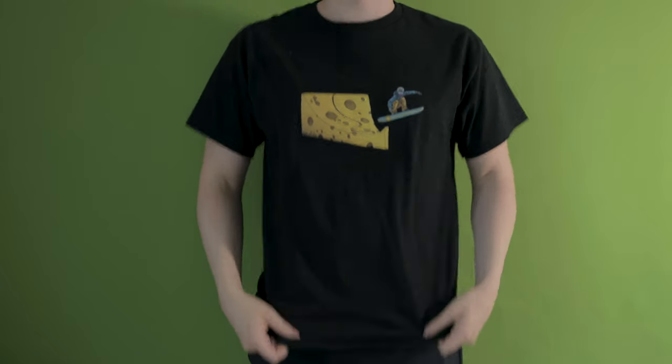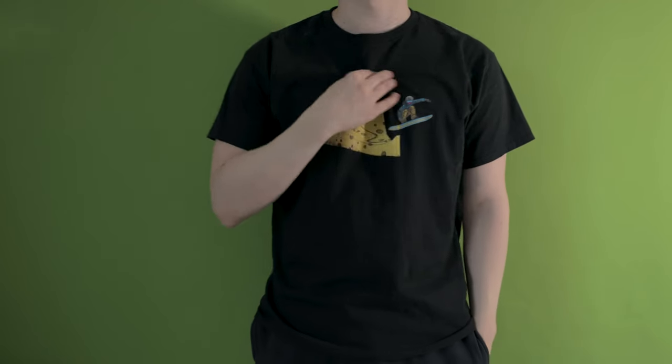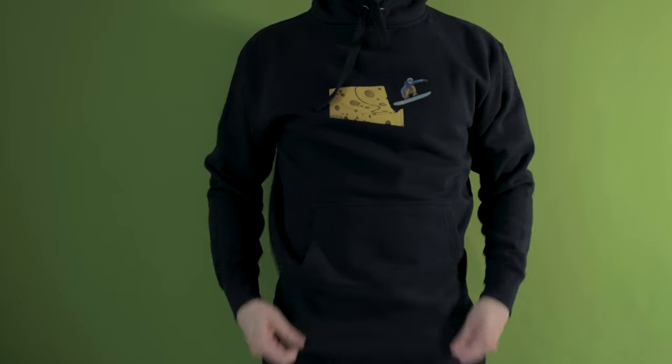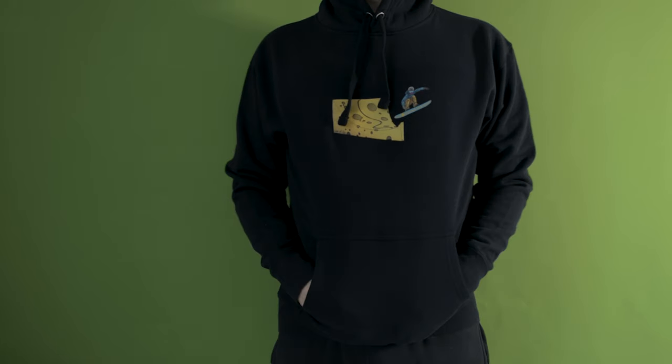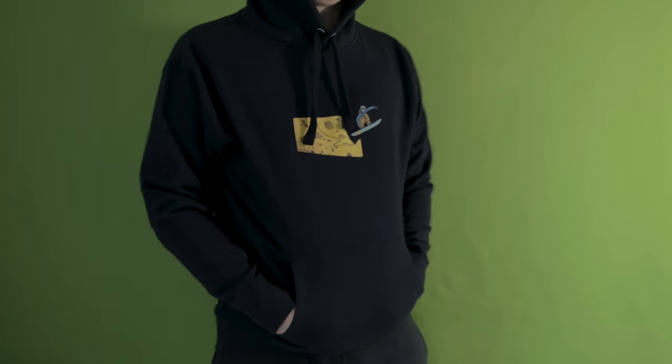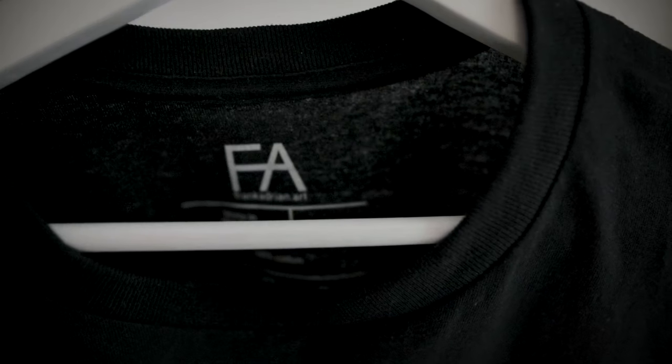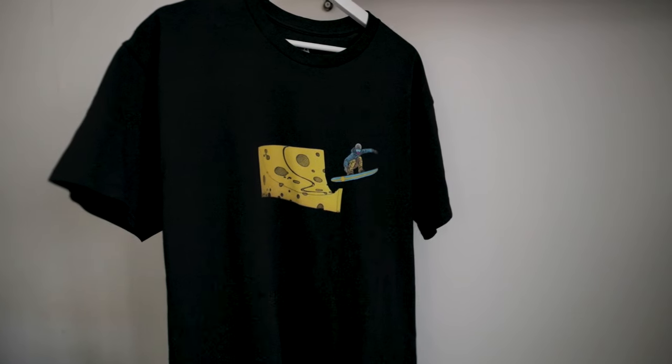I made three versions: a black t-shirt, a grey t-shirt with a slightly bigger print, and a hoodie that's a little bit small for me. I had a blast designing these garments. I even got my logo and my website printed on the inside — how cool is that? What do you think? Would you wear this?